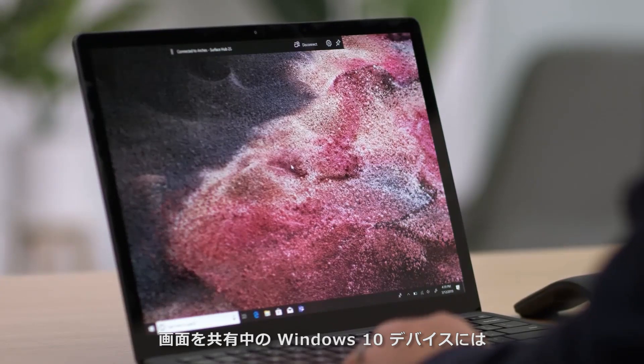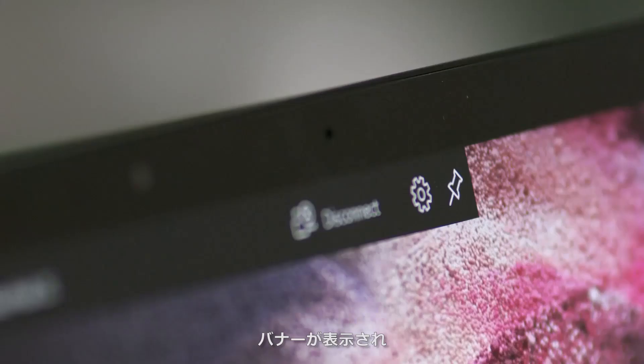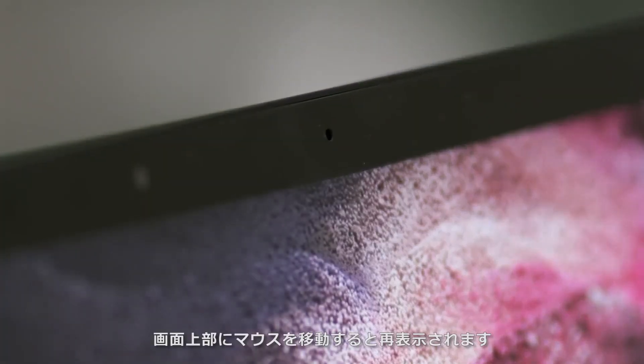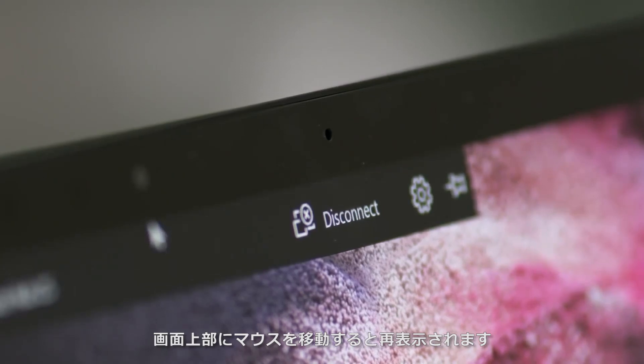While you're projecting, Windows 10 will show you a banner at the top of your screen. If you'd like to hide the projection banner, press the pin icon. You can make it reappear by moving your mouse to the center top of the screen.